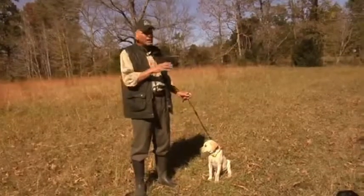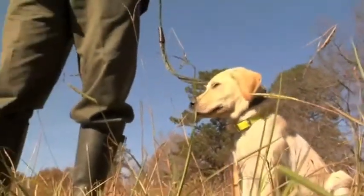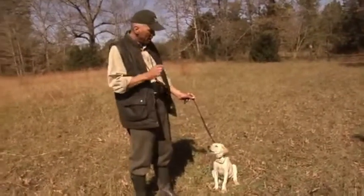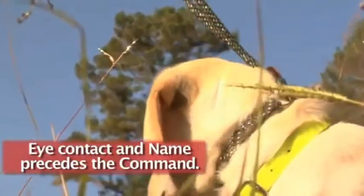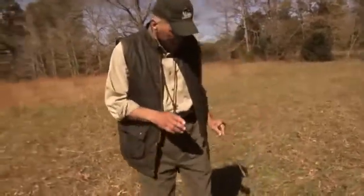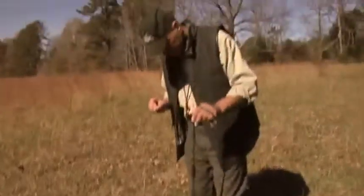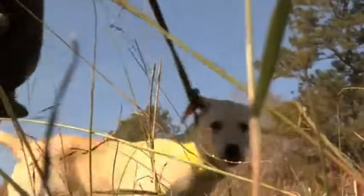Let's put the concept together. This is Indian, 13 weeks old — Deke's little cousin. I'm going to try to achieve eye contact just for a brief second before I give the command. Remember the rule: eye contact, then the command. It's going to be 'Indian,' hold it briefly just for a few seconds, then give the command. Let's give it a try. Indian, heel. Indian, sit. Good boy. Indian, heel. Indian, sit.